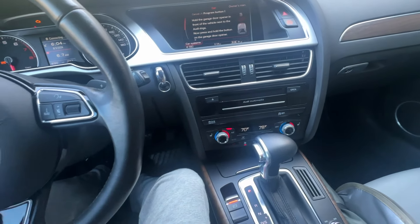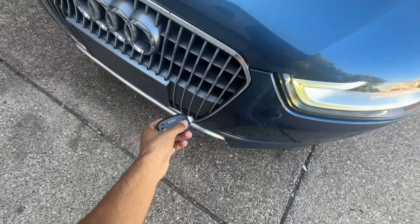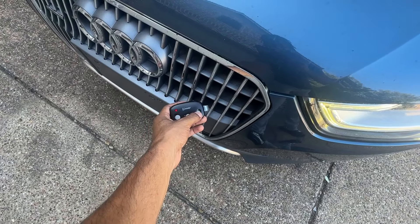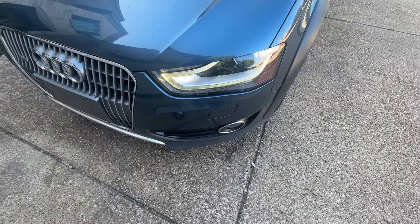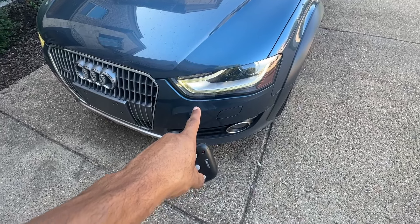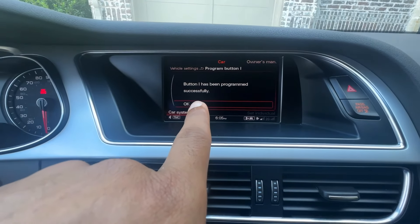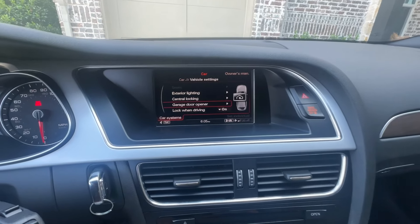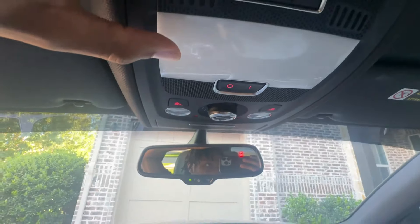Come back in — it should be programmed and ready to go. Hold the remote right near the sensor in the front and hold down the button. As you can see, the lights are blinking, which means it's ready to go. When you come back inside, it should say that it has successfully programmed. Hit OK, and now when you hit the button up here, your garage should open right up.